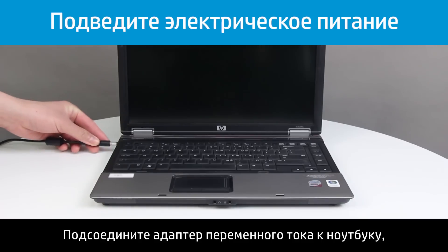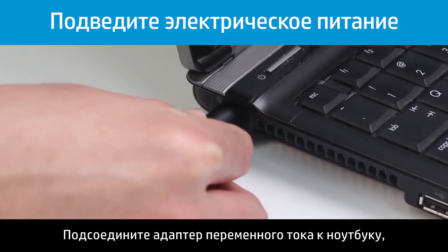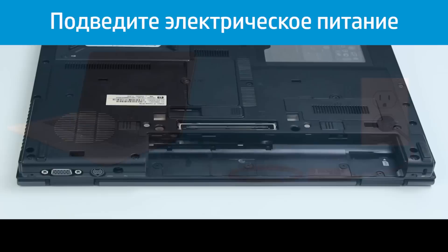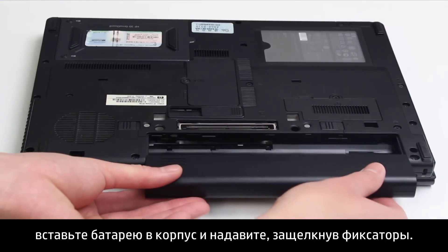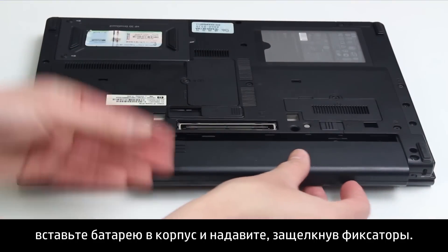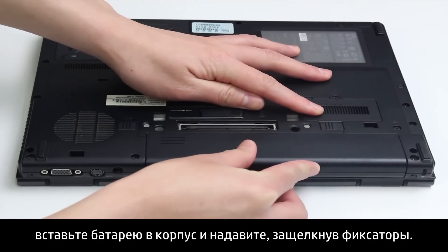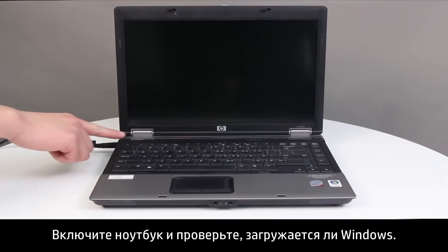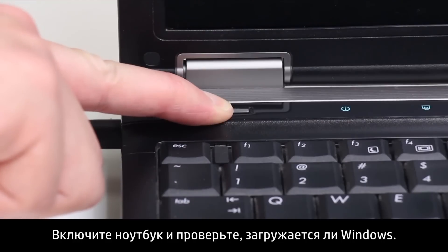Plug the AC adapter back into the notebook, then connect the AC adapter to a working power supply. While the computer is off, place the battery into the base enclosure and press until the retention clips click into position. Power on your notebook and check to see if Windows loads.